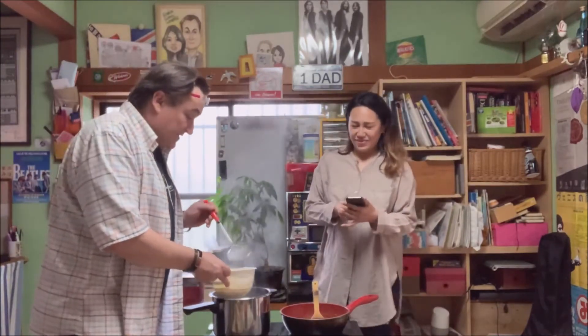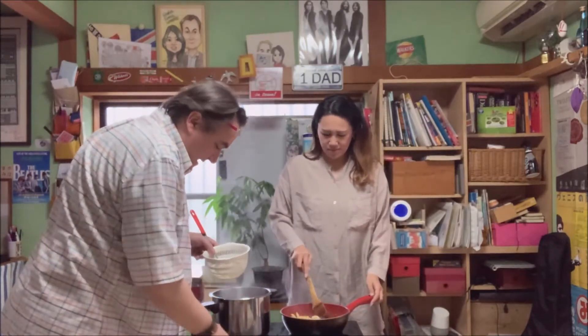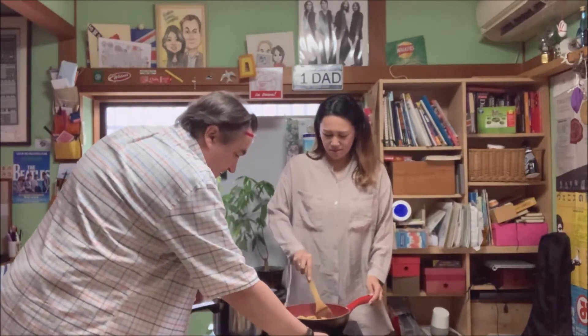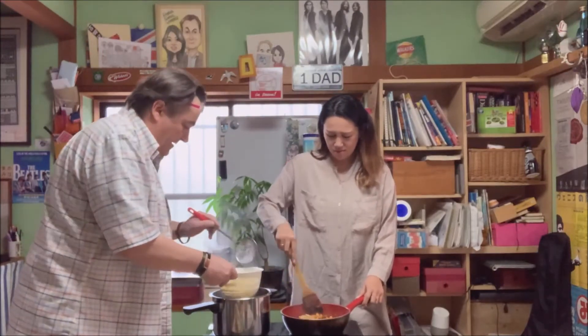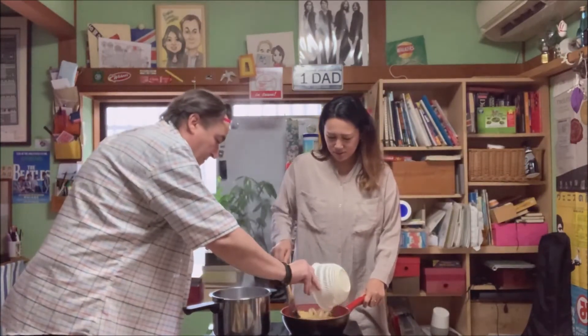Okay everybody, we're going to put the pasta into the chilis now. Put the heat on the chilis, drain the pasta, and put your power on. We're going to get all the chilis really wrapped around the pasta. Looks nice, doesn't it?